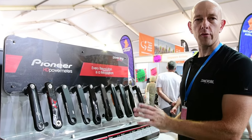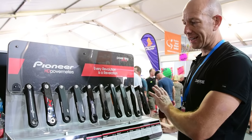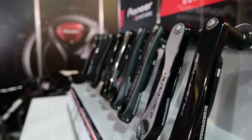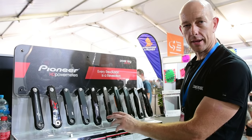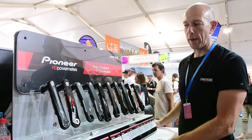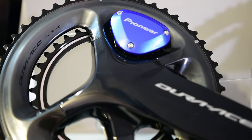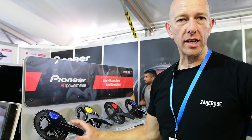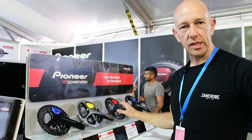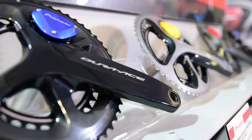From Pioneer this year, they've gone from essentially two fitment options for the left-hand side power meter to now 10 fitment options. For mountain bikers there are two options: XTR Trail and XT. Carbon riders have the SLK FSA carbon left-hand power meter, plus the Campagnolo Potenza. Also new this year: Shimano's Dura-Ace 9100 dual-sided power meter, the 9000, Ultegra 6800, and a Campagnolo Potenza dual-sided power meter option.